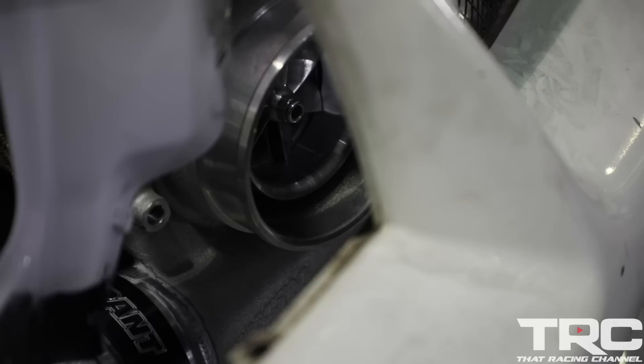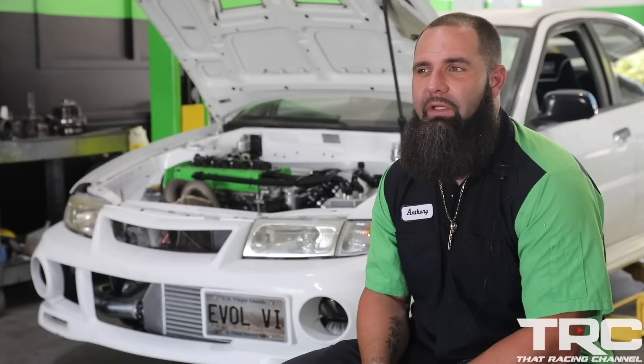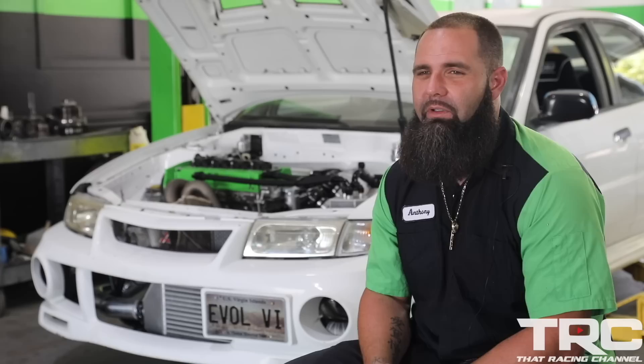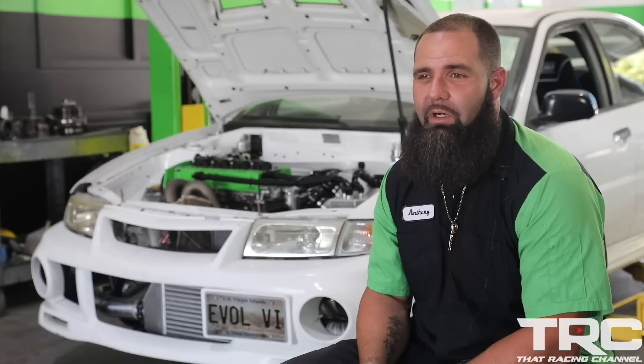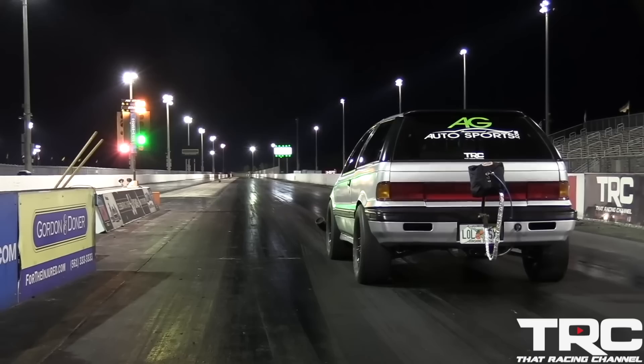The reason we decided to run the 7685 — I ran the 7685 on my personal car. The 86 is a great turbo for a drag car, but for something you're going to be driving on the street the 76 comes into boost a lot better. Plus, it was the same size turbocharger we ran on the Colt, and the Colt has a very similar horsepower and setup to this car — same turbo size, same fuel system — and we went 7.90 with that car.